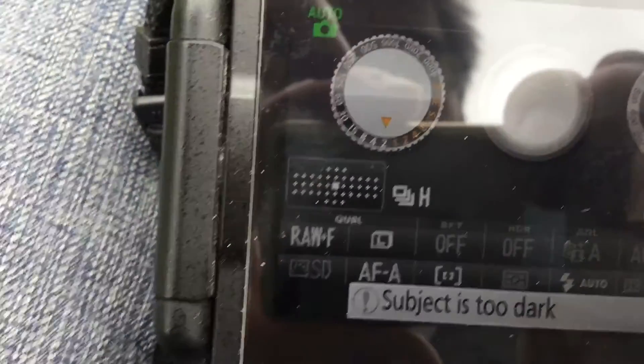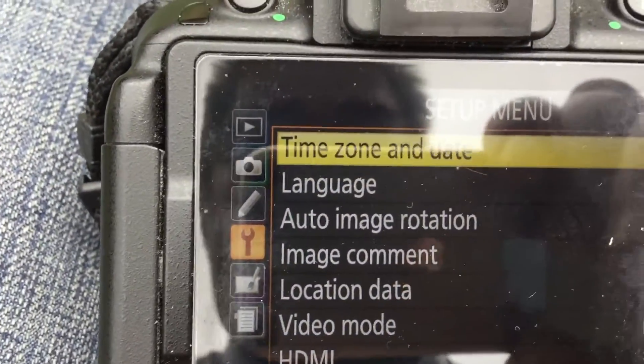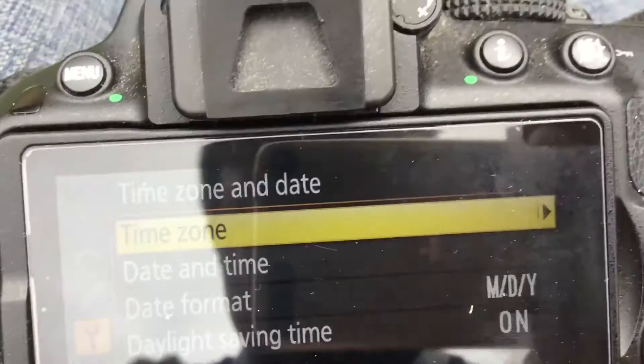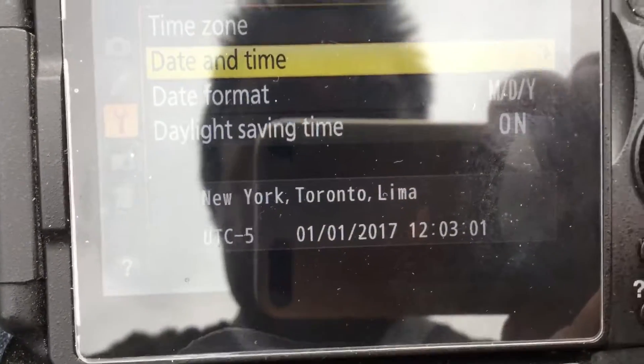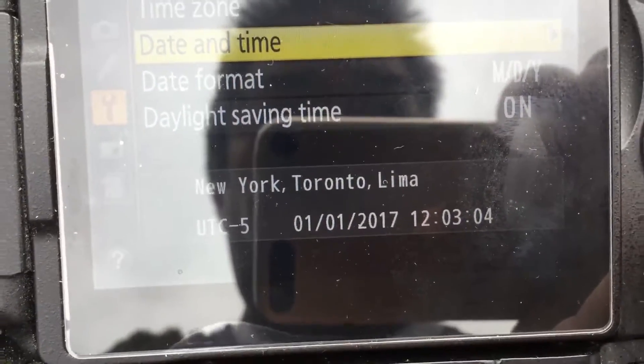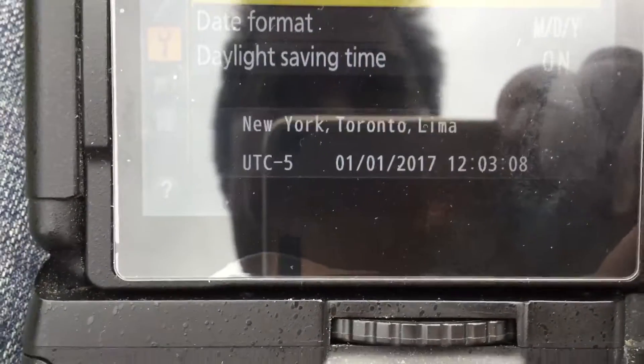I'll turn on my camera. The first thing I do is go into the menu. For demonstration purposes, I've set the date and time to January 1st, 2017 at 12:03 PM.